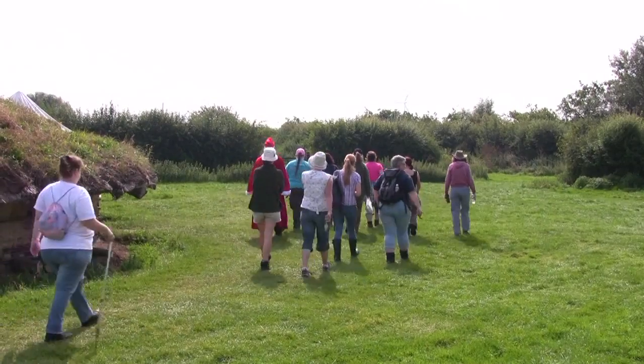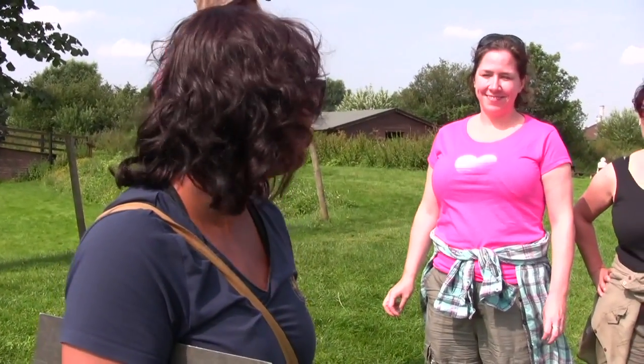This is the Bronze Age roundhouse which was built by Dave Bridgefield. You're more than welcome to ask him how he constructed such a thing of beauty.